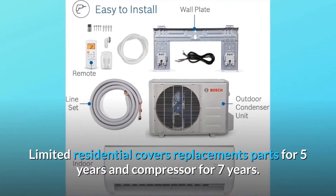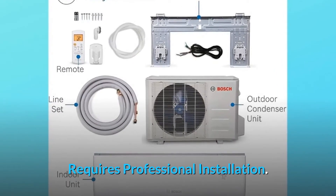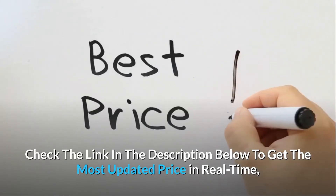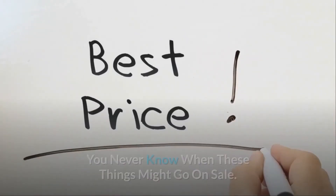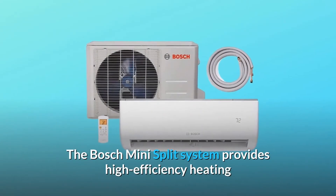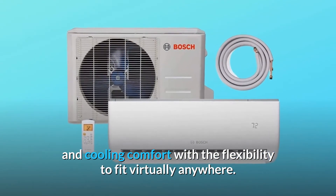The limited residential warranty covers replacement parts for 5 years and the compressor for 7 years. Professional installation is required. Check the link in the description below to get the most updated price in real-time — you never know when these things might go on sale.